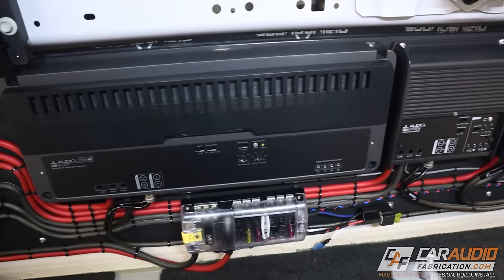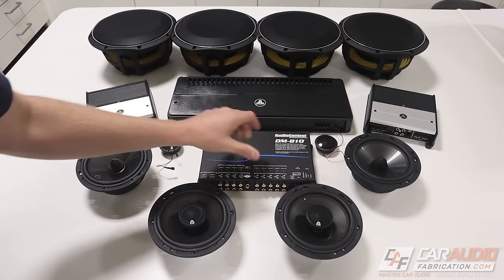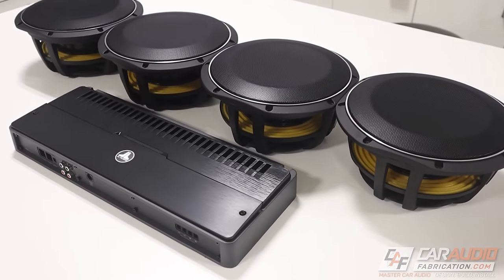I'm Mark, welcome to Car Audio Fabrication. Here on the channel I'm currently working on adding several amplifiers, replacing all the speakers, and building a box for four 10-inch subwoofers, so if you want to see more of this build be sure to check out the channel.